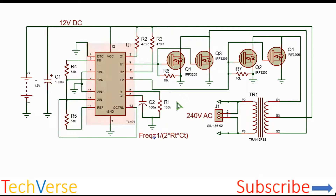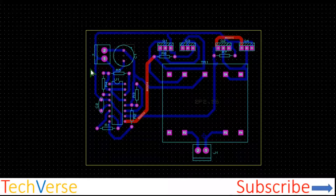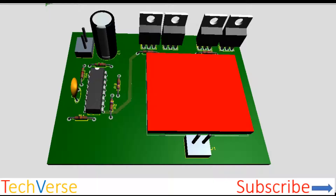The schematics are shown here — this is the schematic diagram and this is the 3D view of the overall project. Here you have your 12 volts input and here you have your 220 volts, 240 volts, or even 120 volts output, depending on the parameters of your transformer.